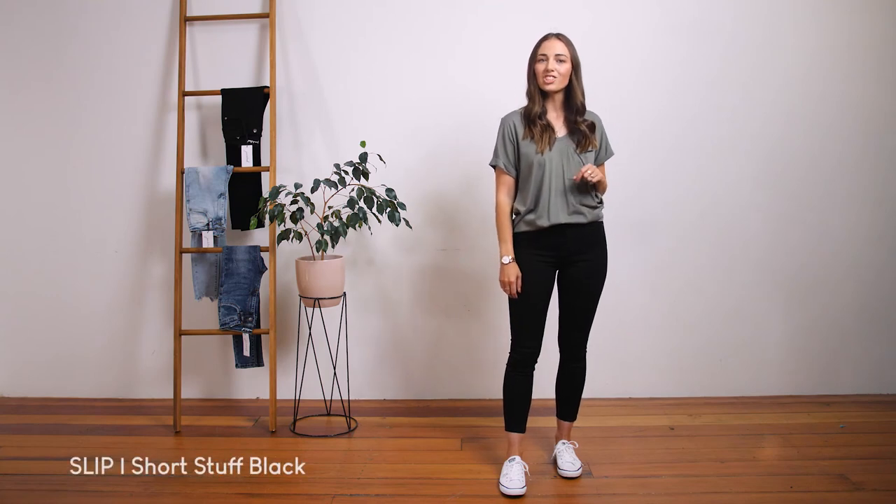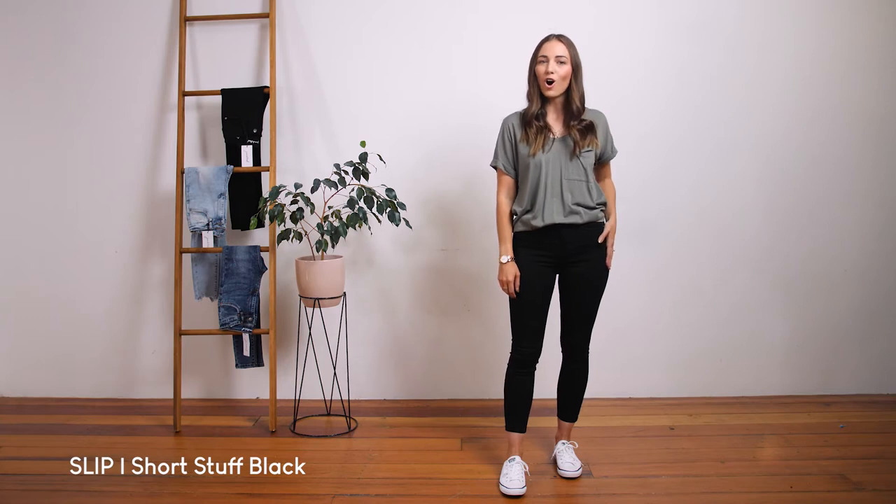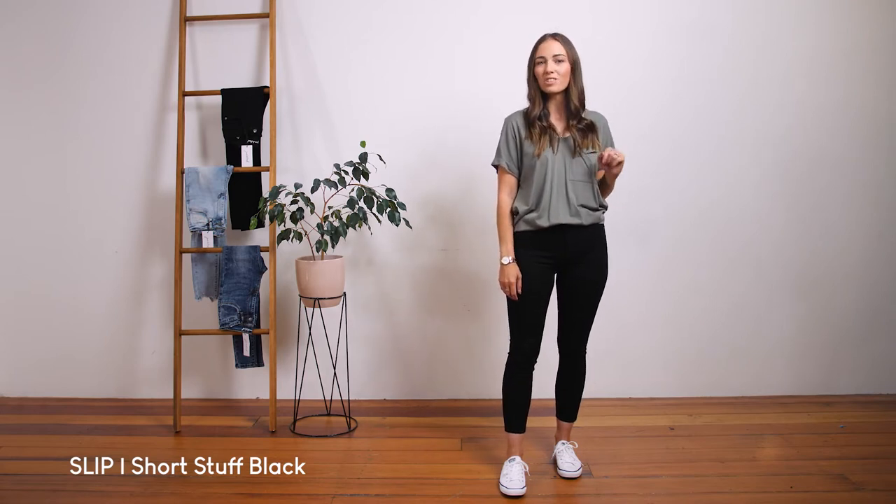These are our Slip Short Stuff jean. They are a mid to high waisted jean and have been redesigned in our new ultra stretch four-way denim. They are extra black in color with improved color retention, which means that they will fade less over time.